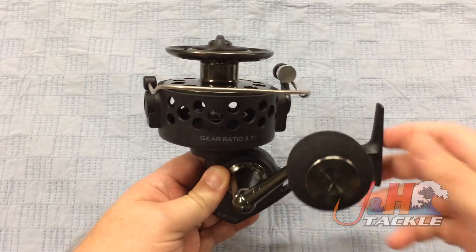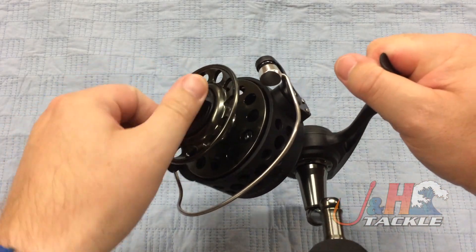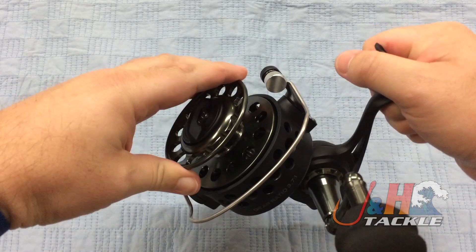25 pounds of drag. Your drag knob is right here. Infinite amount of settings on there. Aluminum spool.